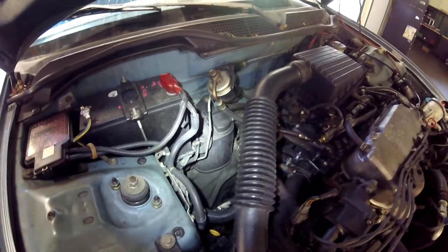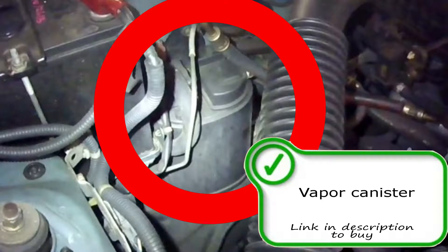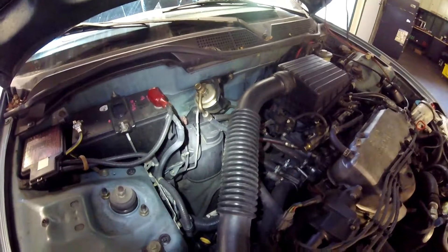Moving on, the EVAP canister itself is right here on the firewall, pretty much right in front of the passenger, next to and under the battery. You should have a vent solenoid in there as well.